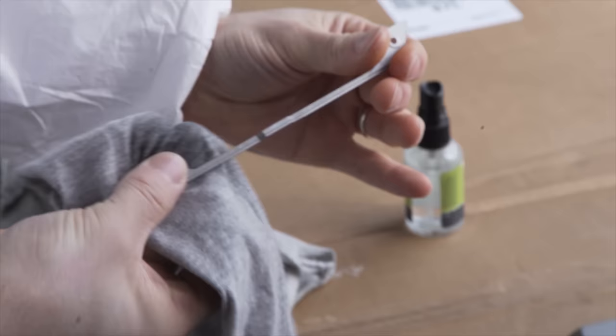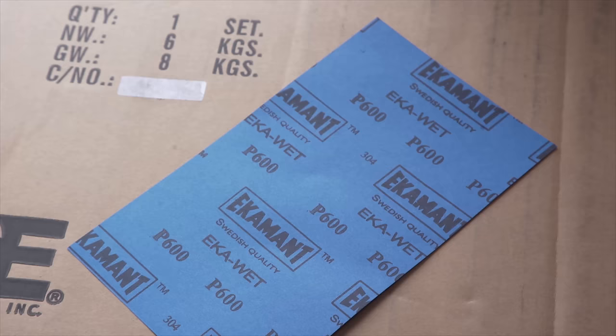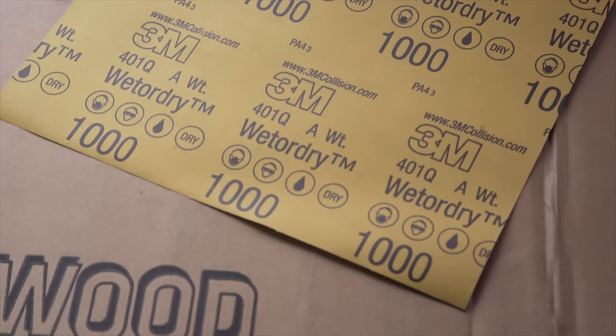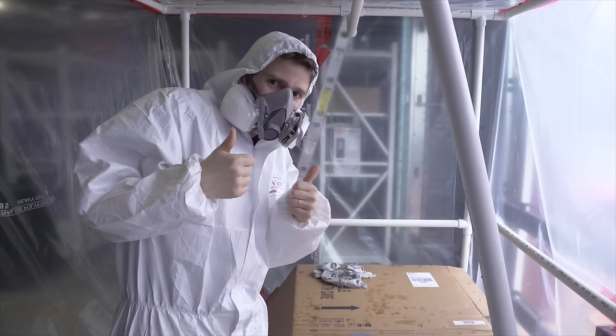Step two is sanding. We actually took a wet sand run at it with 600 grit. I'm not sure if the anodized finish on these components would have interfered with paint adhesion, but I'm going to play it better safe than sorry and remove it anyway. Then we wet sand with 1000 grit to ensure that our finished surface will be great by the end. Dry the parts off, and it's time to set about priming.